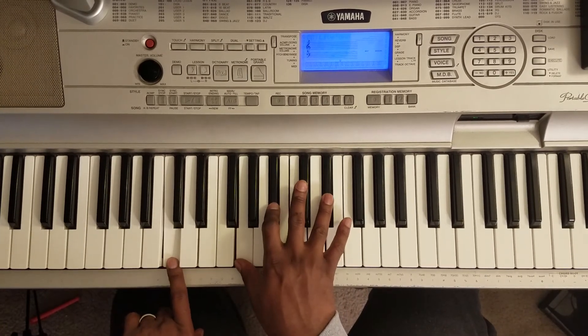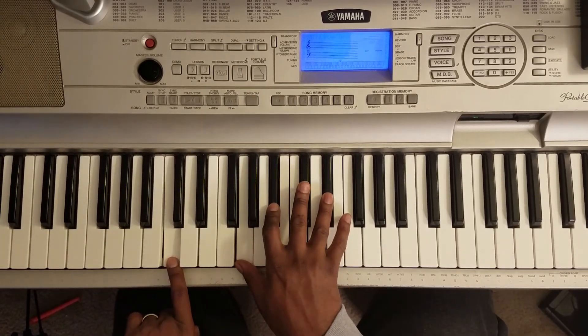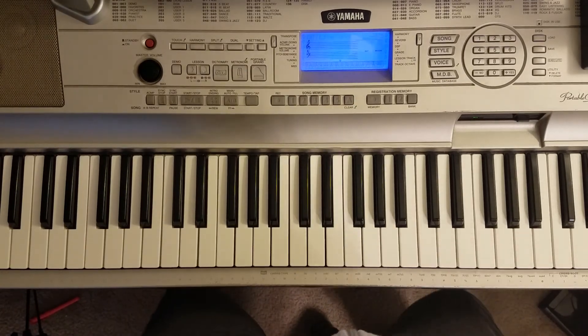And that's how you play it. Holla at your boy Marty. All right. Thank you.